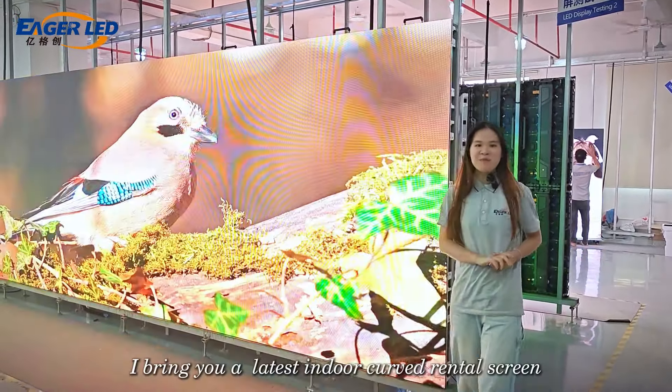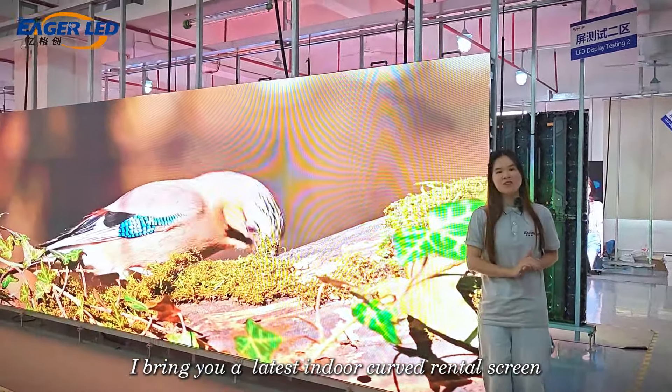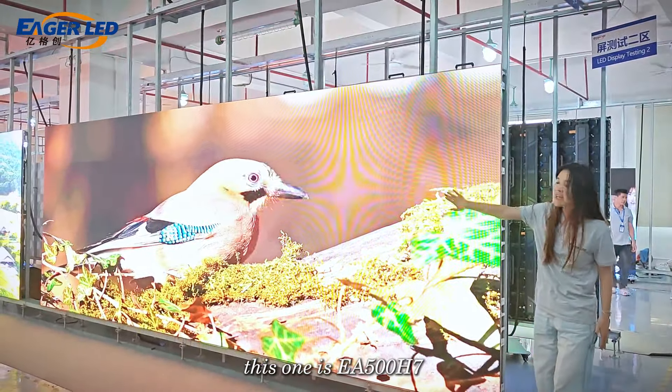Hello everyone, I'm Julie. Today I bring you the latest indoor LED screen — this one is the EA500H7.